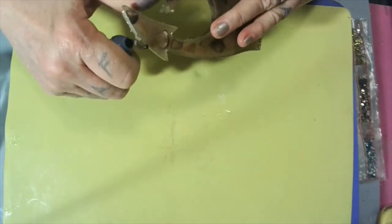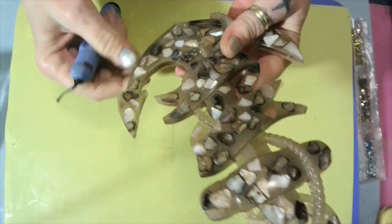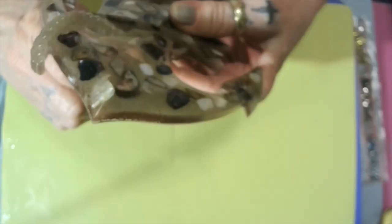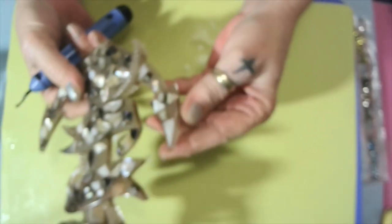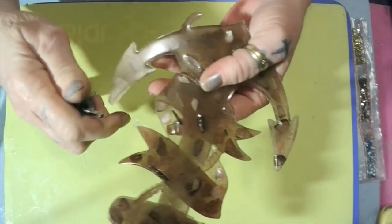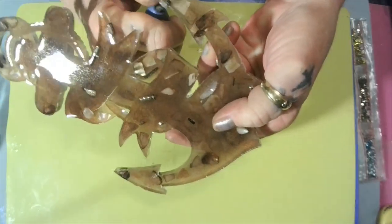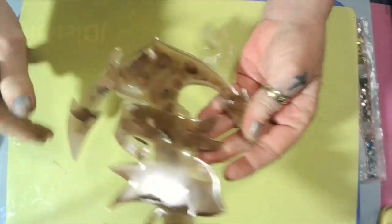I'm just gonna take my deburring tool and get these edges — get in the little crannies. I think that's it, there's just a little bit more.